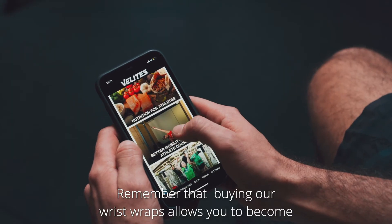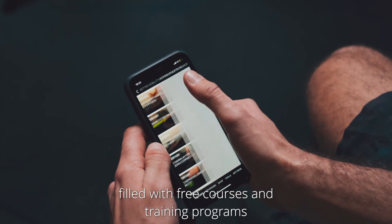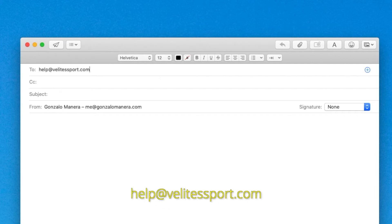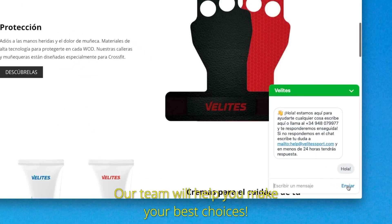Remember that buying our wrist wraps allows you to become a member of our Velites Academy, filled with free courses and training programs to help you achieve your sports goals. If you have any questions, please contact us at help@velitsport.com or open the web chat. Our team will help you make your best choices.